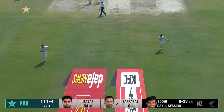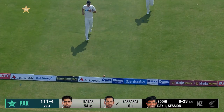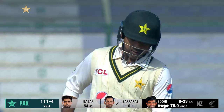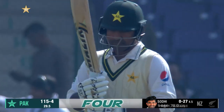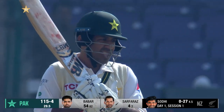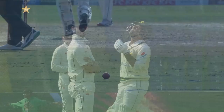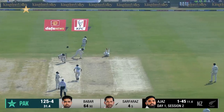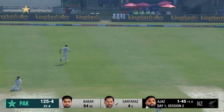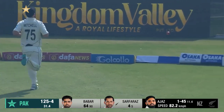Off the mark, off the mark with a nicely driven boundary — several hours, Serfraz's first runs on home soil. Extremely pleased, you can see the emotion for the first runs and he gets them off in style. There's that sweep shot, run away to the fence, nicely controlled.